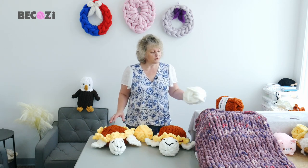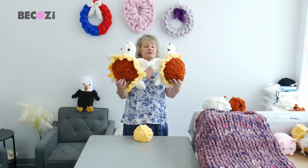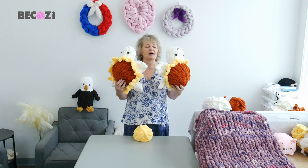Today I will be showing you how to make a turtle. This is not just a turtle — this is the sunflower turtle.